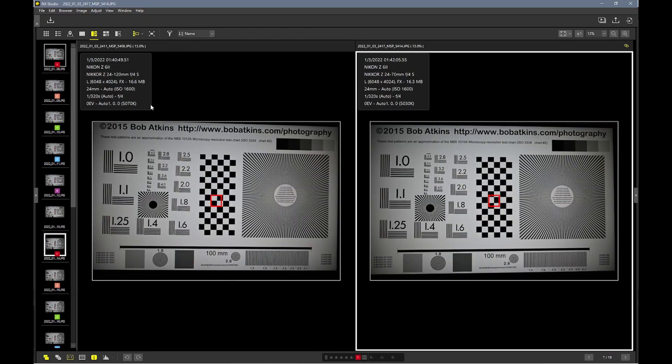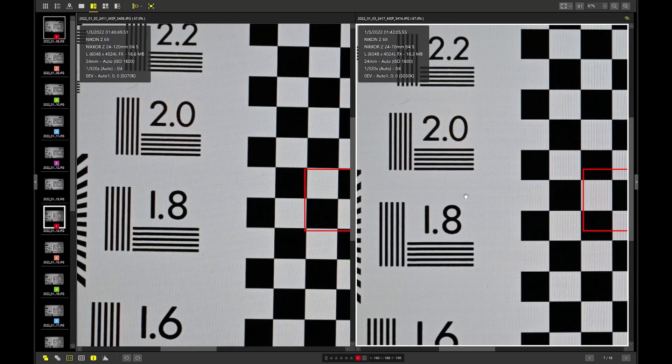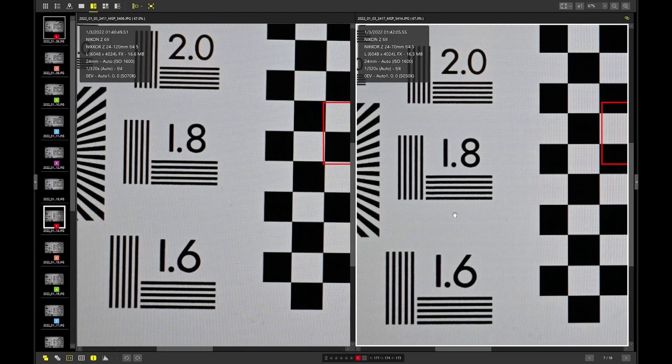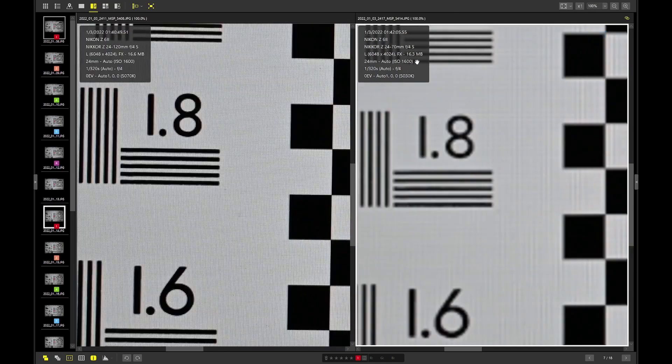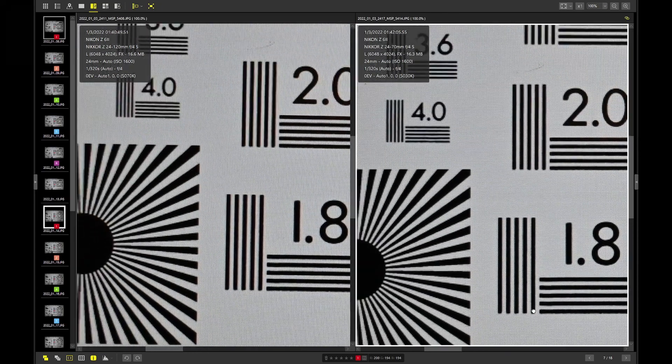On my left-hand side is the 24-120mm, and the right-hand side is the 24-70mm, at the same focal length — 24mm — and the same aperture, F4. Wide open, the center area is pretty much the same. There's a little difference. If you want to see which one is sharper, I would say probably the 24-70mm on my right-hand side — it's slightly sharper, if not the same.